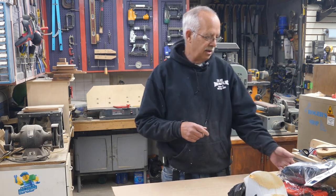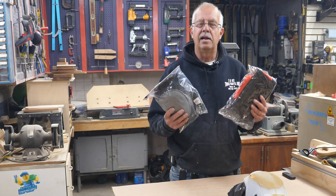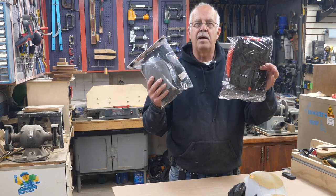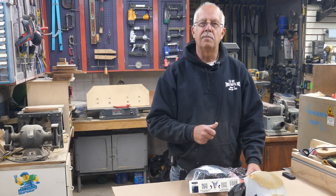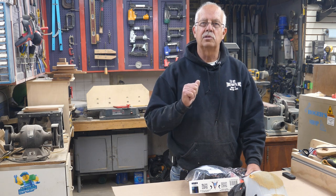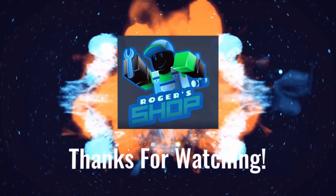Leave something in the comment section — you must be a subscriber. At the end of January, I'm going to pick one at random and send you a brand new set of knee pads and the tool pouch. If you got anything out of this, appreciate getting a thumbs up — it always helps the channel. Otherwise, I'm Roger from the shop. Thanks for watching. We'll see you in the next one.